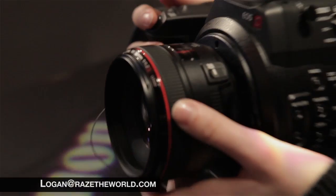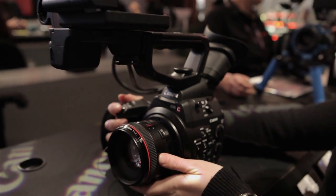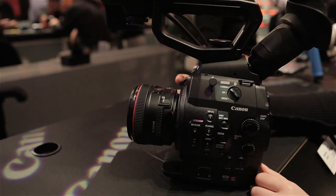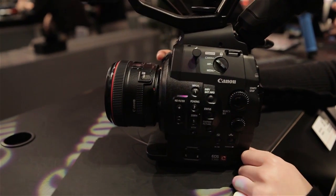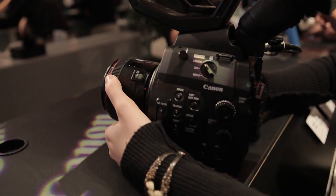I stumbled onto the EOS C300 from Canon. This is going to be a game-changer in the indie film market. What we're looking at here is a Super 35 sensor underneath that lens — that's a Canon 50 1.2 lens on there. It has a standard EF mount, but you can also get a PL mount for this if you have a Zeiss kit or a Panavision kit of lenses.